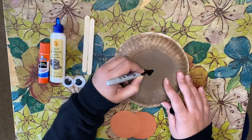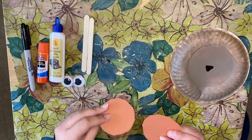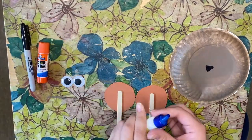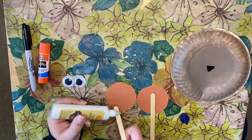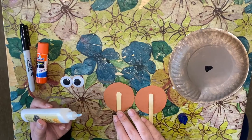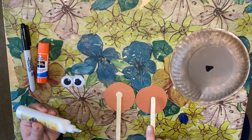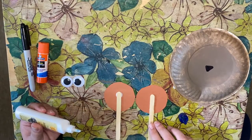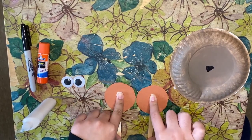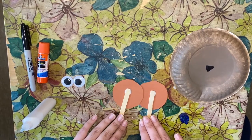Next, I'm going to take the two circles we cut out and paste popsicle sticks onto them — about halfway up each circle. I'll take the liquid glue, put a dab right on the stick, paste it on, and press it down. Do the same for the other circle, then hold each down for five to ten seconds. Leave them to dry a little bit.